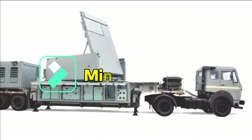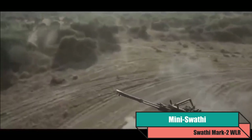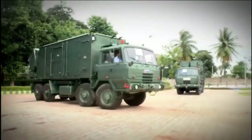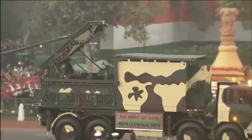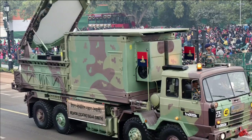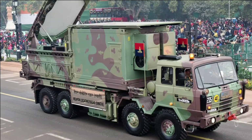After the success of Swathi Radar and impressed with its performance, the Indian Army has asked DRDO to develop a lighter version of this radar — we can call it Mini Swathi or Swathi version 2. The existing version of Swathi WLR is mounted on an 8x8 Tatra truck. However, the Indian Army wanted a much lighter version which can be mounted on a 6x6 wheeled platform, further improving mobility on mountainous terrain where roads are narrow and mobility is a big challenge.